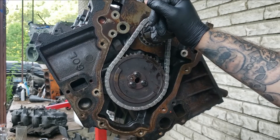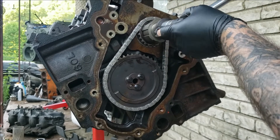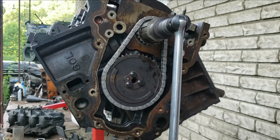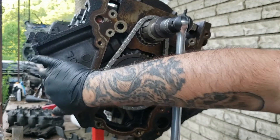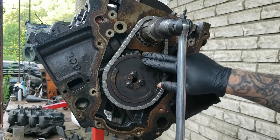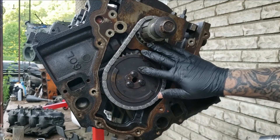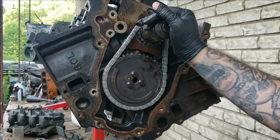Let's turn this over two rotations and see what we got — we should be good to go. That's dot to dot. We're top dead center. We're good to go. So this is fully torqued down and seated. This engine is coming together great.